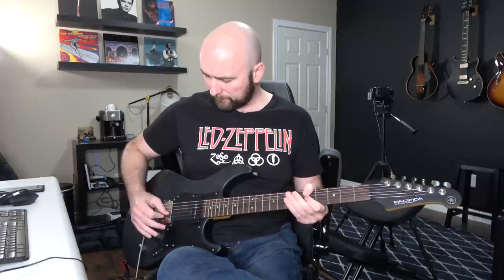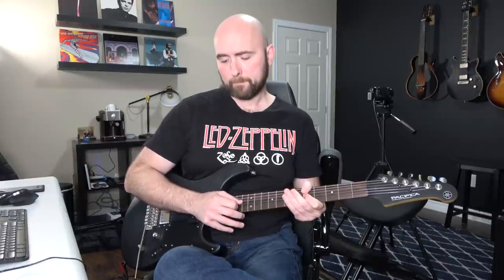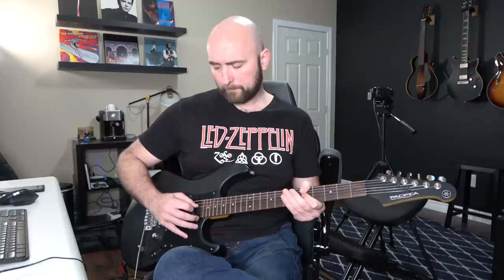What other things can we do with our pick? Where we pick in relation to the bridge versus the neck matters a lot. If I pick back by the bridge, I'm getting a thinner tone. Watch as I move my pick forward — listen to the dramatic tone difference we get simply by moving our pick around.